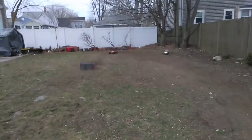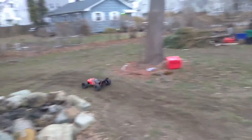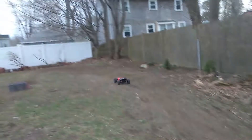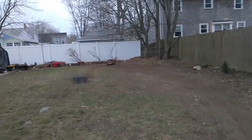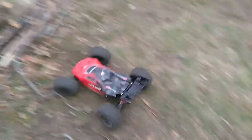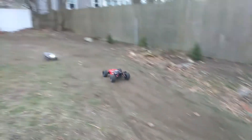Whoa! It's got a nice light bar on there — I think that's a 2-cell or a 3-cell. Oh! Nosedive! Whoa, what a distance. It takes a little getting used to with the pavement and dirt.